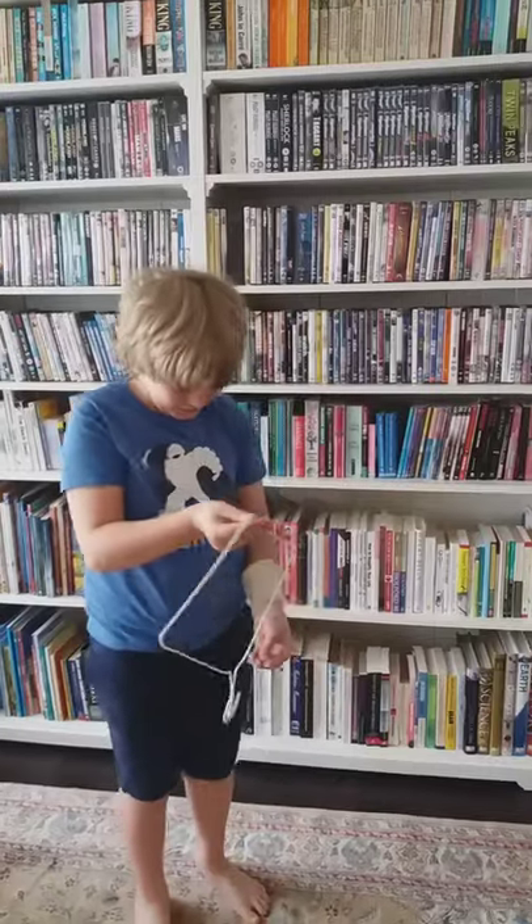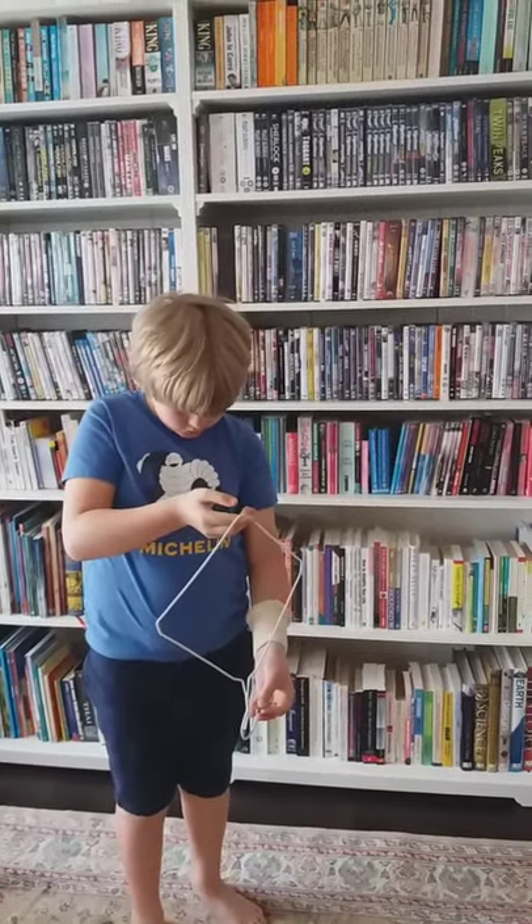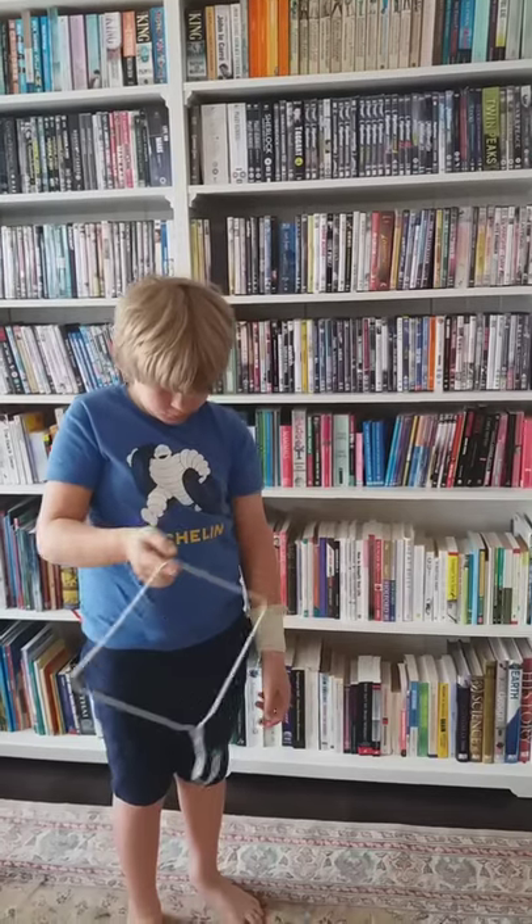Okay, one more go. Go on, Nick. Yes — oh, so close!